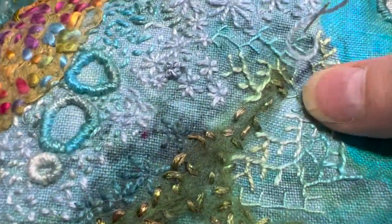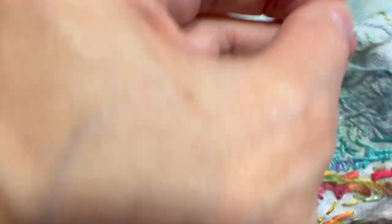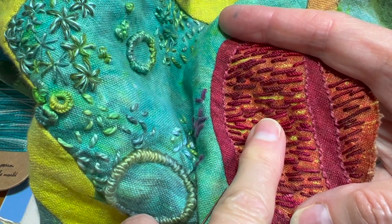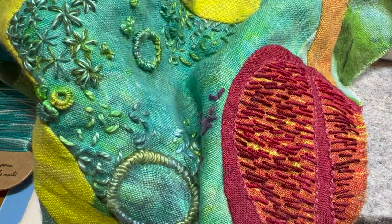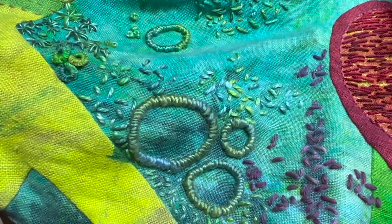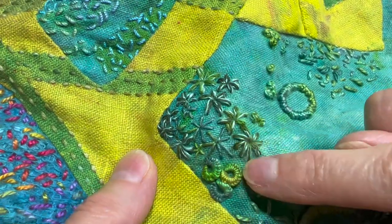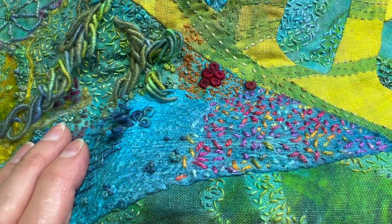Someone was asking what do you do with your scraps of thread — I never have scraps. I just do French knots or seed stitches or something random. I typically keep anything that's more than a couple inches. This is also using the silk pearl number five weight from the Thread Gatherer. I hope this was helpful and maybe you saw some threads that you like to use. These are definitely my go-to threads — it doesn't mean there aren't plenty of beautiful and wonderful threads out there, but these are the threads that I tend to use more than any other. Until next time, let's keep stitching together.